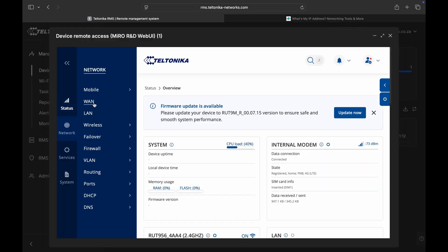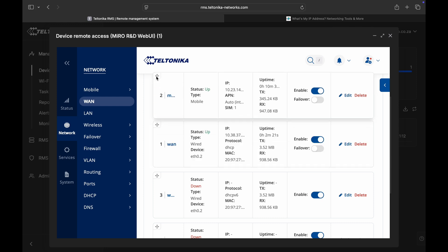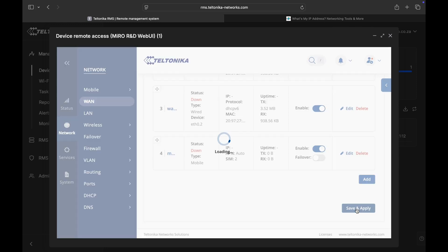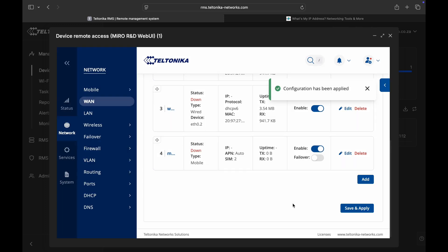Now, if you would prefer to use the LTE as primary and a different connection like WAN as secondary, all you have to do is change the priority of the link. Let's go back to our WAN settings. Now let's move our mobile connection straight to the top and click on save and apply. Now the LTE will be the primary connection and the WAN will be a secondary connection.